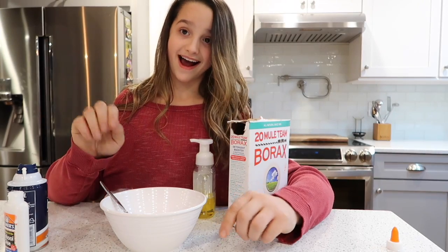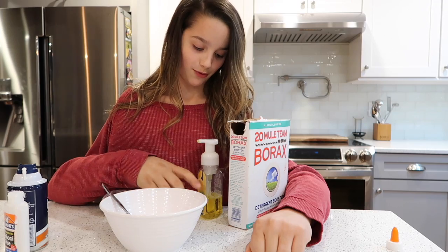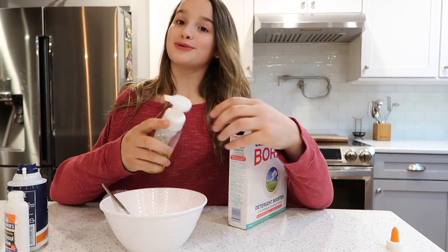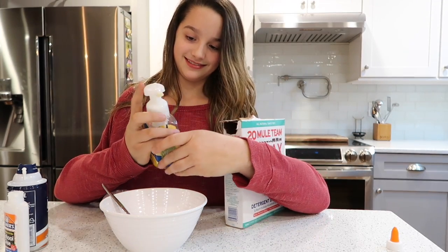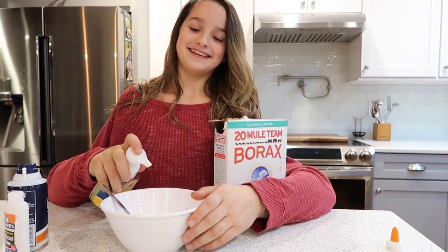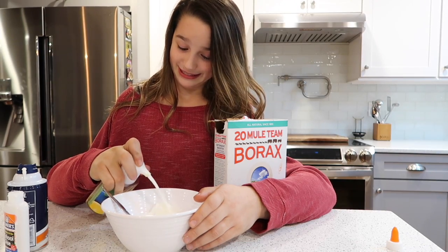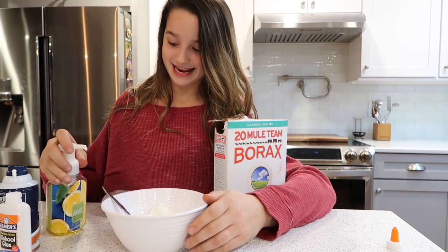I'm gonna grab my hand soap which is right in front of me. Yep, right there, and I'm gonna put three squirts in. One, two, three. And then I'm gonna mix that in as well.